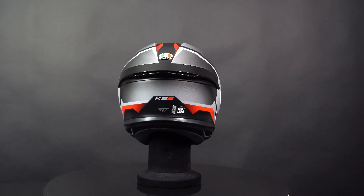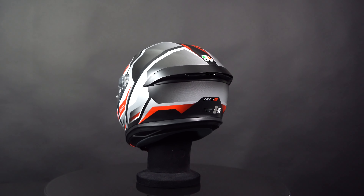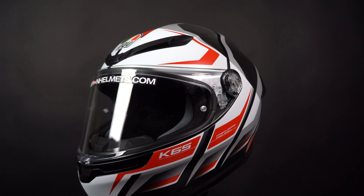Additionally, this helmet includes a 120 Max Vision Pin Lock lens in the box that effectively prevents the visor from fogging.